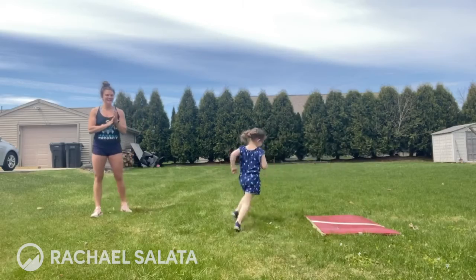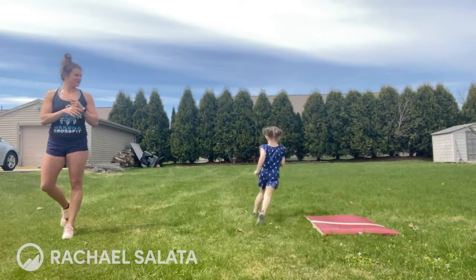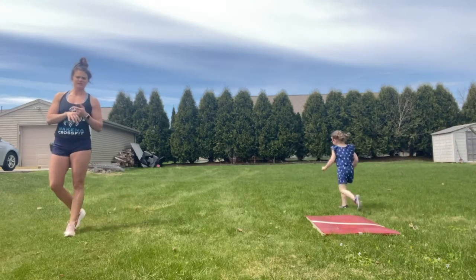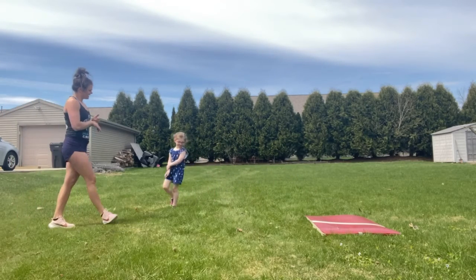I'm getting exercise, you're getting exercise. Happy Friday, you guys. I hope you are getting outside today — it is beautiful out. We are going to show you what tomorrow's workout looks like. Hopefully a nice long grind, some body weight movement, getting outside and getting some sun.